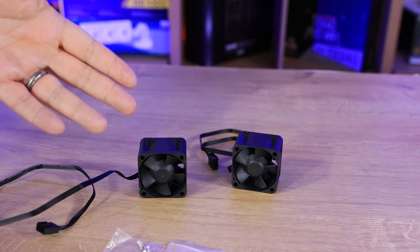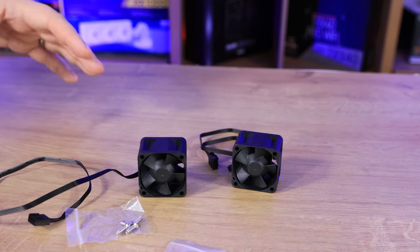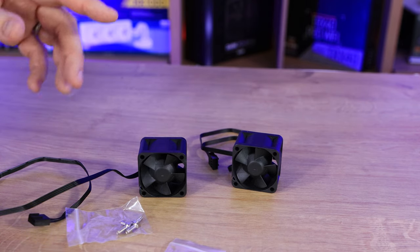So this is what's inside the box — obviously one fan per box, as well as four screws that come in a plastic bag. Bear in mind you can buy five-packs of these as well if you wanted.